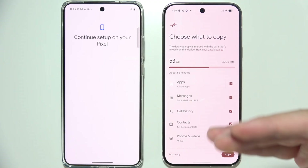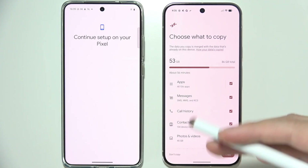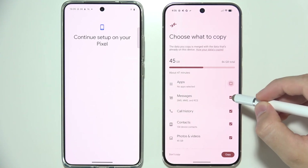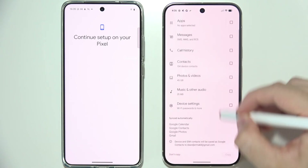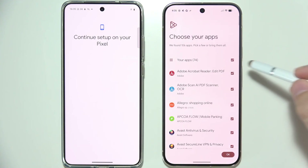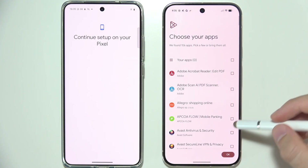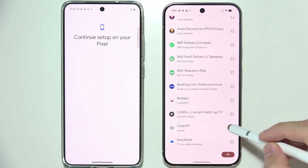In my case, if I want to transfer everything, I have to keep everything selected. But since this is just a short video, I'm not going to send everything. Let's say I only want to send some applications — by clicking here I can specifically pick some apps. I would like to transfer, for example, the ChatGPT application.